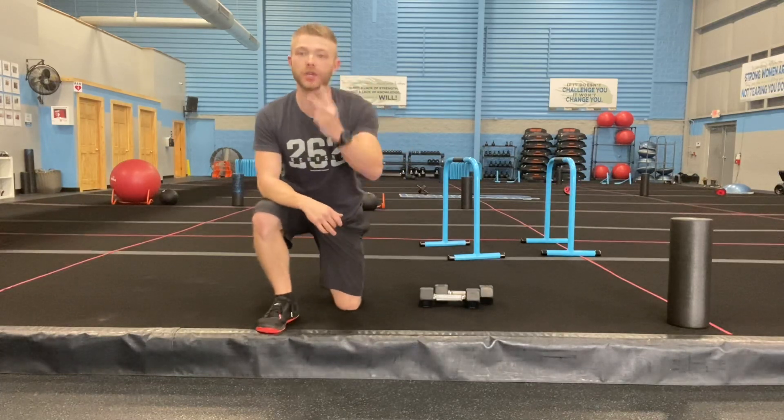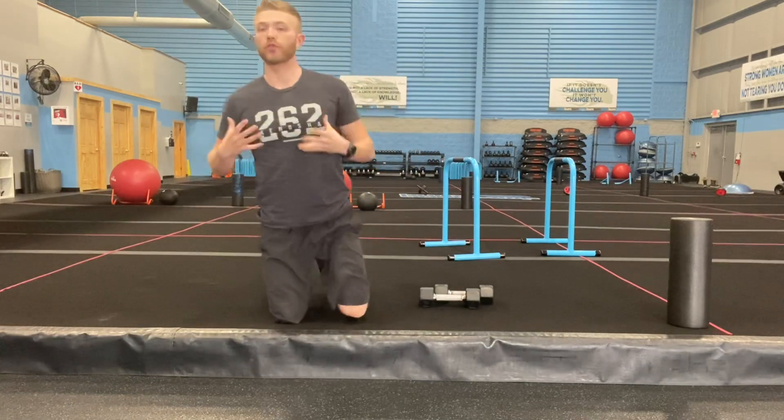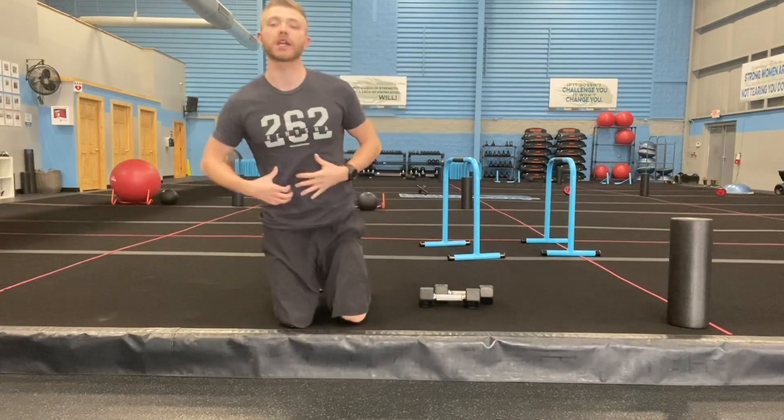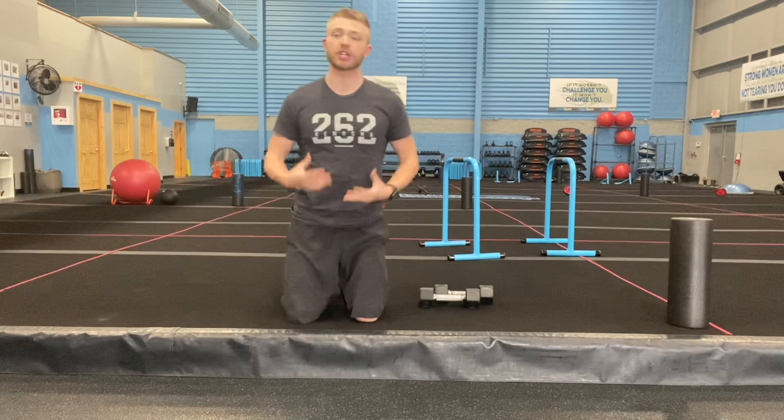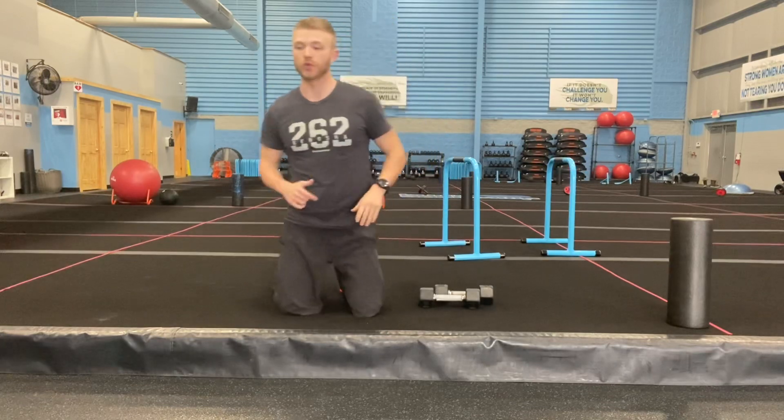You have two different exercises and you're just gonna go one minute apiece with really great form. Full body strength training — pick some weights and challenge yourself for that full minute. Go three rounds of both, then move right on to the next one.